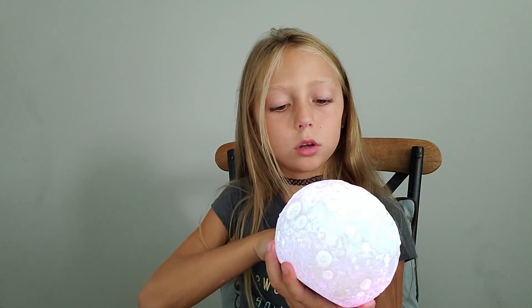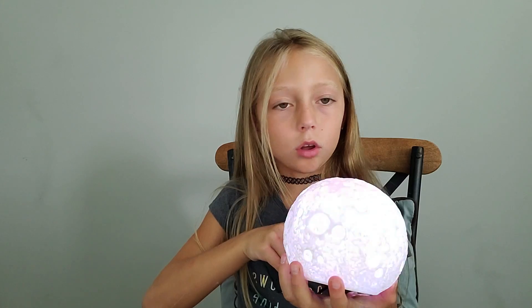Sorry if it looks like it's blinking — it's not actually blinking, but it is blinking. See, the red doesn't blink, but the white does.